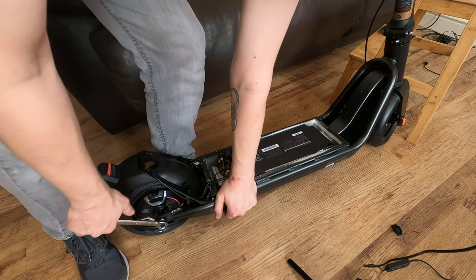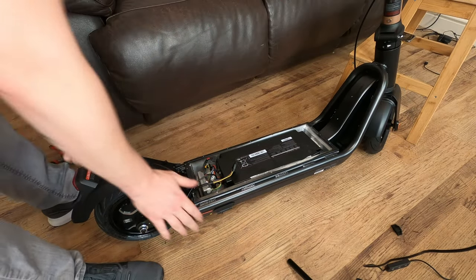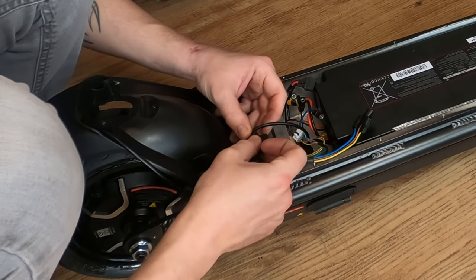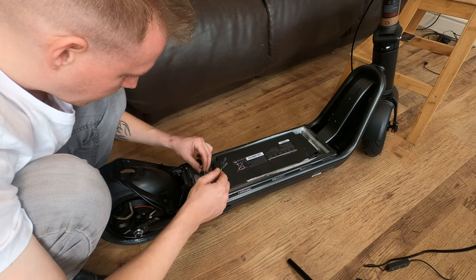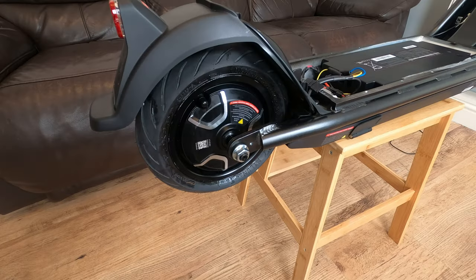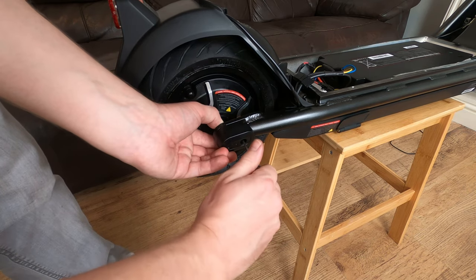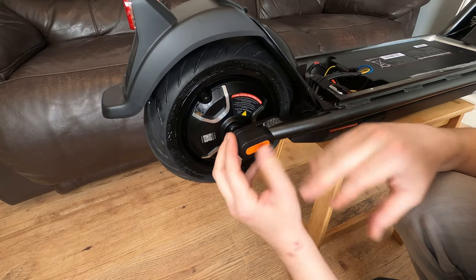We're going to get the rubber grommet and put the cables into the respective holes. At this point we can go ahead and link up the cables again — you can't get it wrong, there's a little pin in one and a hole in the other and they slide into each other. The last part is to pop the cap back on — once again using a 2.5mm allen key. Just line it up, you can see there's a little hole in there, and then the sticker. Go ahead and do the other side and we'll wrap this video up.